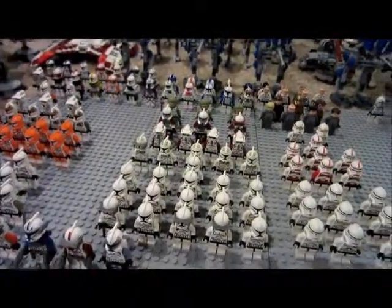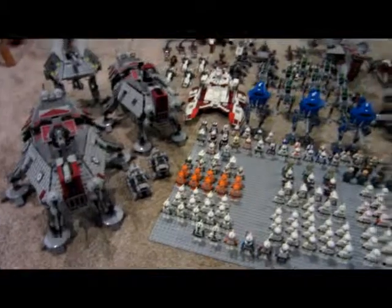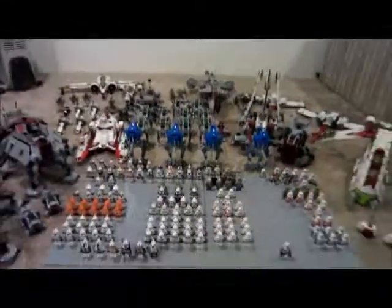This has been Hunter from Cool Ridge Productions with my 2014 Clone Army. Hope you enjoyed it. Bye.